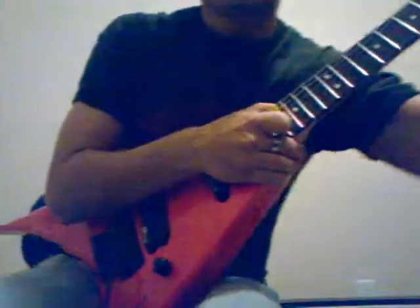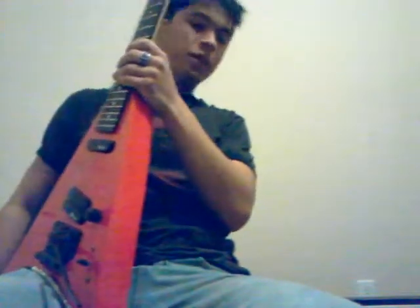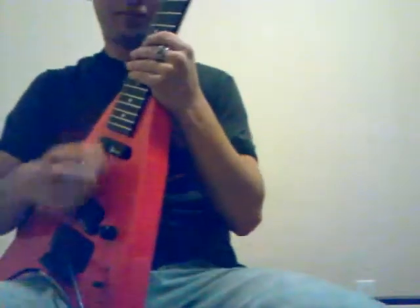Hi! Hi, everybody! This is my dog Vixie. Hi, Vixie. Alright. Hello, everybody, and welcome back to the Lick-A-Day segment of today.